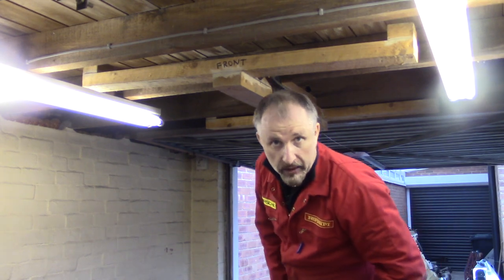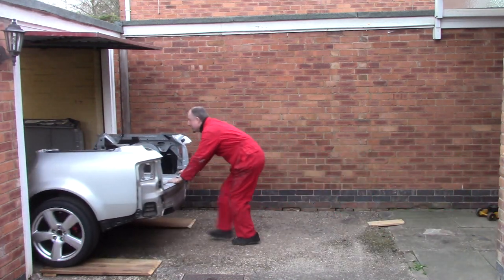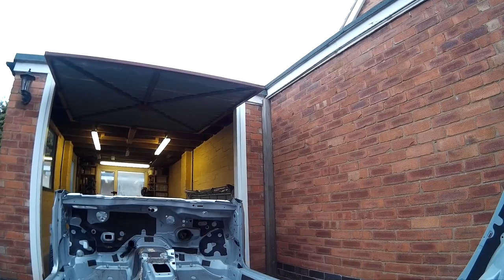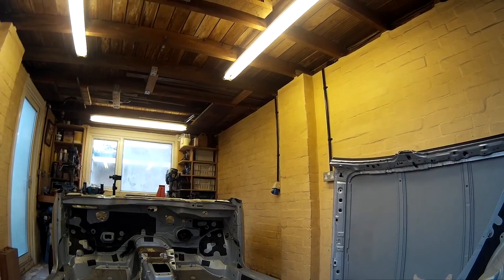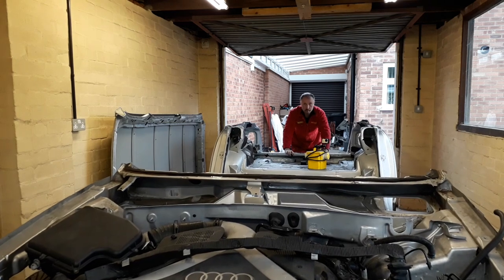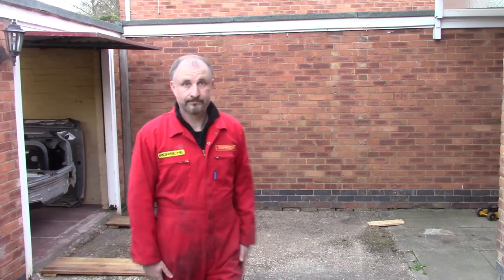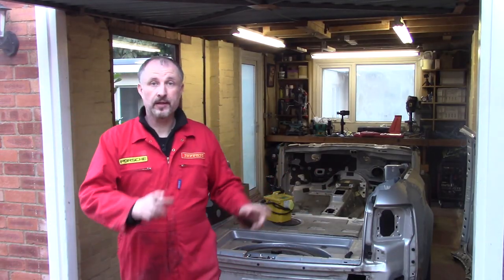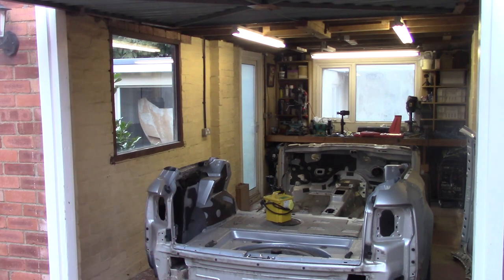Right, that's back up. Let's get the body back in and get rid of this hook. Thanks for watching and catch me again. In the next episode we'll be cutting this body shell in half. Until then, bye for now.